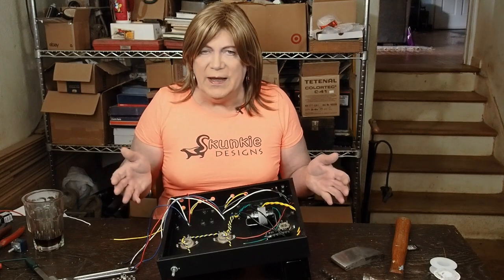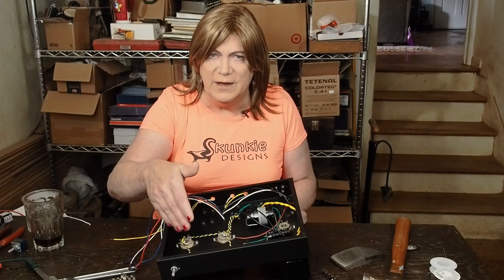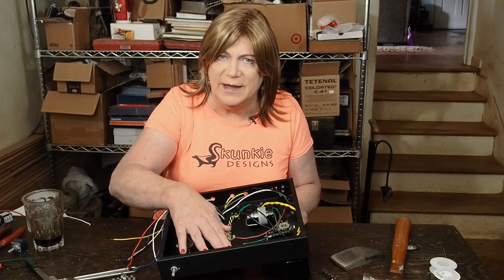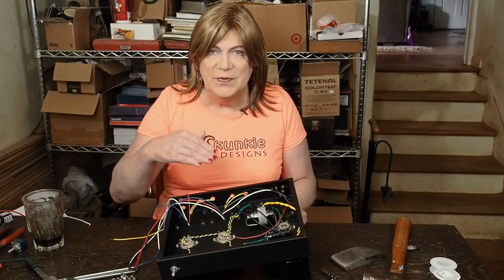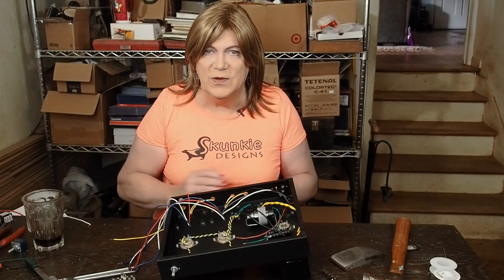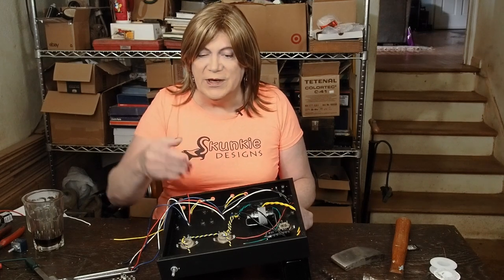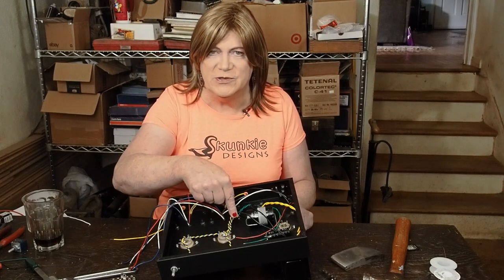I'm going to jump into showing you how I've done the heater wiring. I finished up the other channel — I showed you in a lot of detail how to do one channel. The other one is exactly the same. If you want to see how to do the other channel, re-watch that same video. The only difference is the wire was brought across here instead of going straight up to this tag strip.